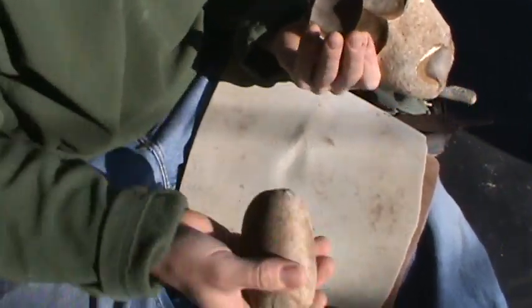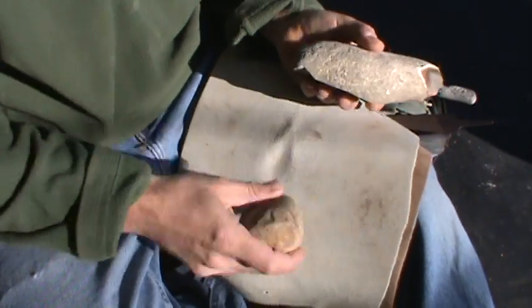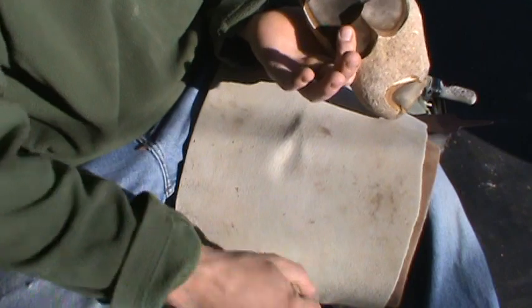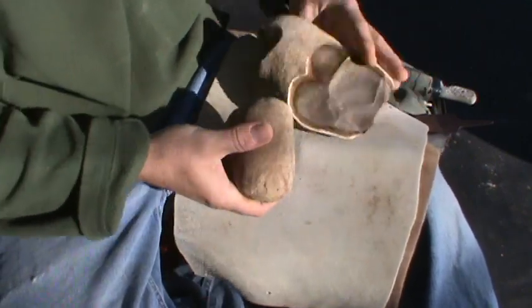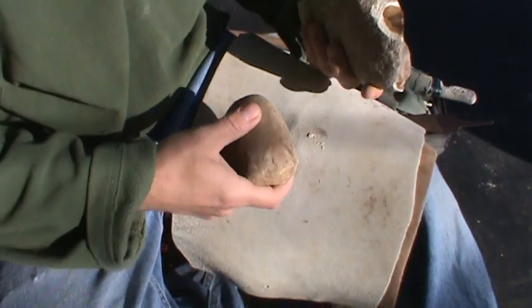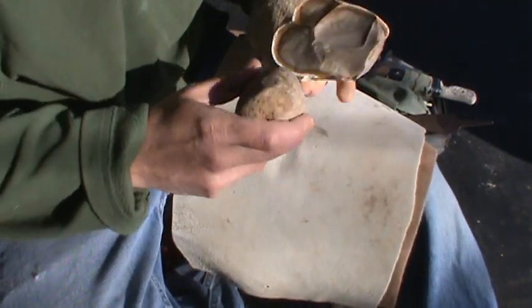I'm going to save all of my flakes and I'm going to try to make some tools, or some tool flakes.